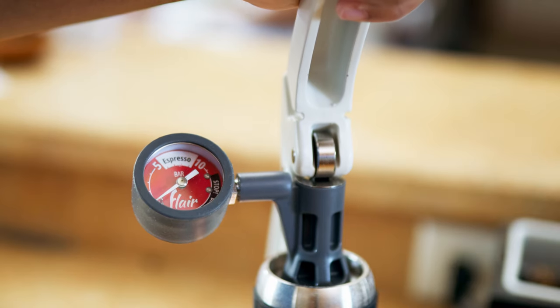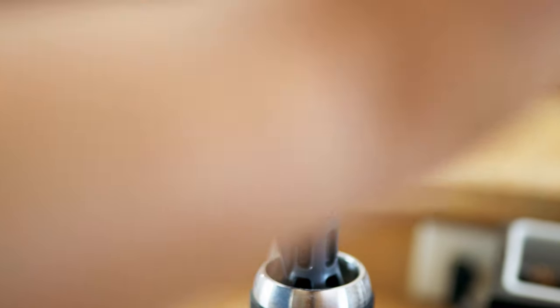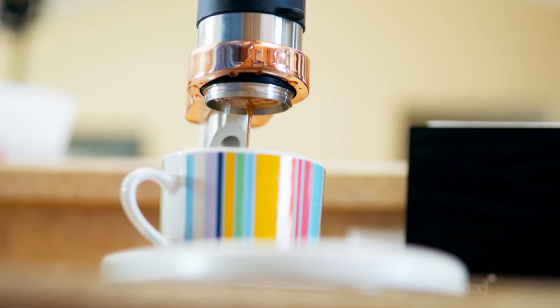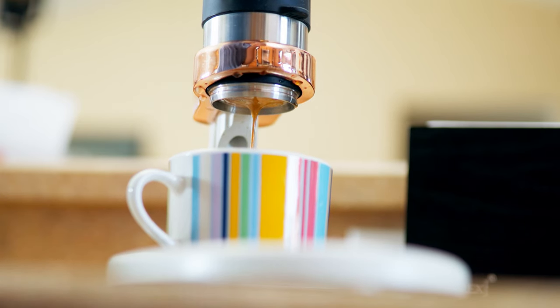The nice part about this, although it is not an automatic machine — it's actually just an espresso maker — is that you have a lot more control than what you would get with an automatic machine, with the exception of temperature stability. As you go through and you start your extraction, you're able, using this pressure gauge, to pre-infuse at a certain pressure. I like to pre-infuse my coffee for about four to five seconds at about four to five bars. After that, you can ramp up your pressure with your hands to about eight to nine bars. Most espresso is pulled under nine bars, so that is what I aim for.